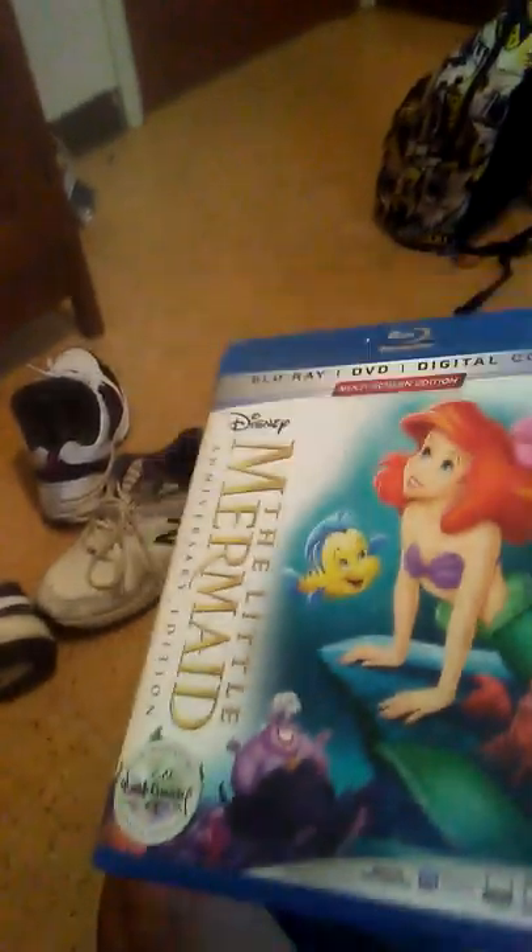Okay guys, here's the DVD and Blu-ray. I know all you're going to say — this movie is on Disney Plus. I know it is, but I just don't care. You can get four movies for like a dollar though.